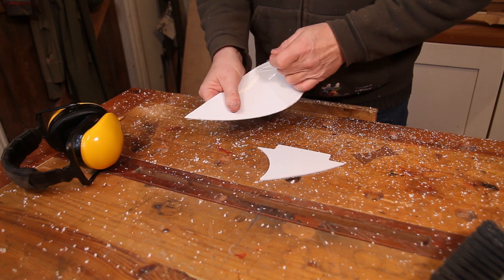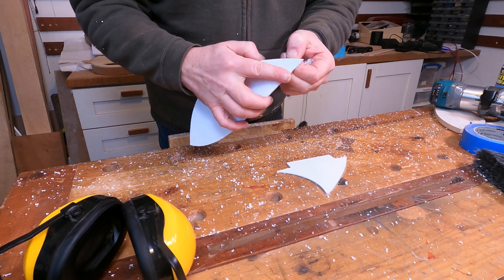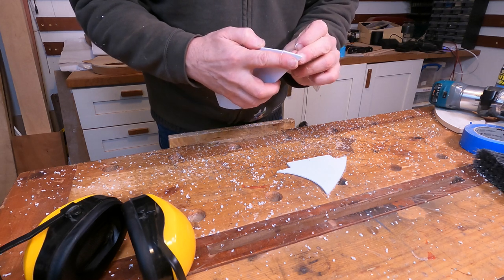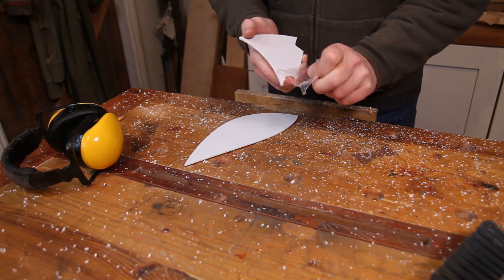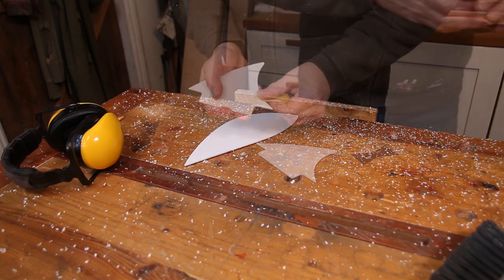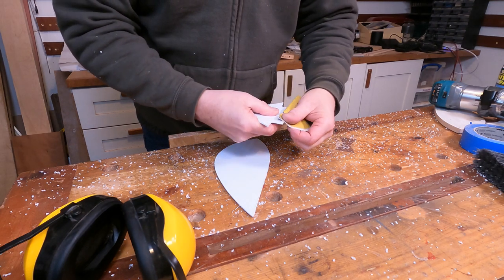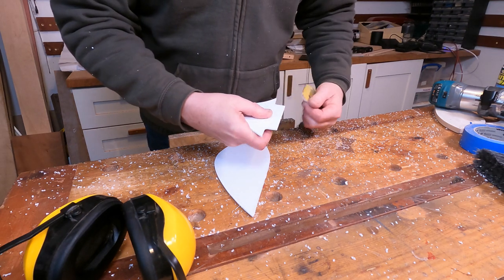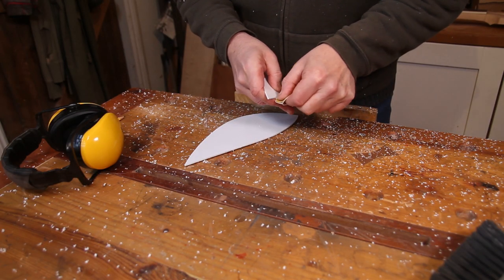Just for cleanup purposes I'm going to get it off now, just remove the protective film, and then I'm literally just going to take a little bit of sandpaper and clean those edges up a little bit, which will also act to soften them slightly.